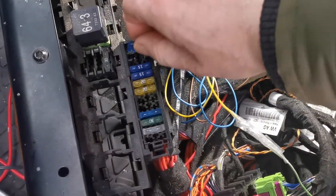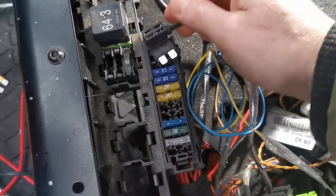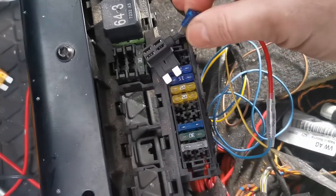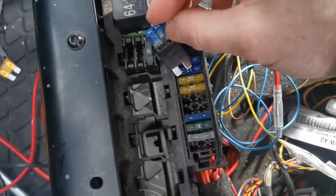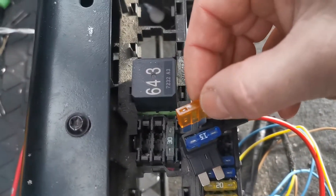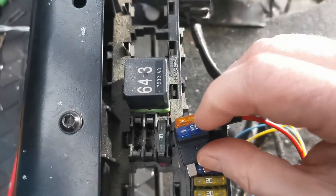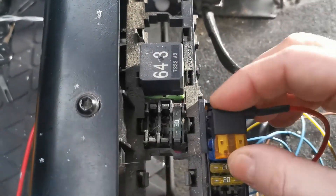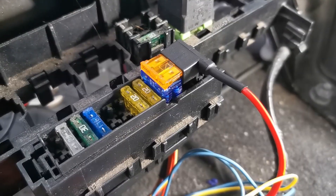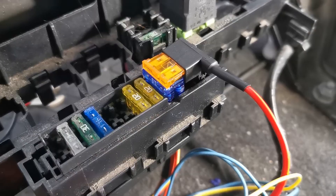The last wire to connect is the power line using the fuse piggyback connector. I removed the fuse with the smallest rating and added it to the lower port of the piggyback. Then the Telestart fuse should go into the upper socket. I didn't have any 1 amp fuses at hand so I temporarily used a 5 amp fuse. Once done, the piggyback goes into the location of the original fuse that I removed before.